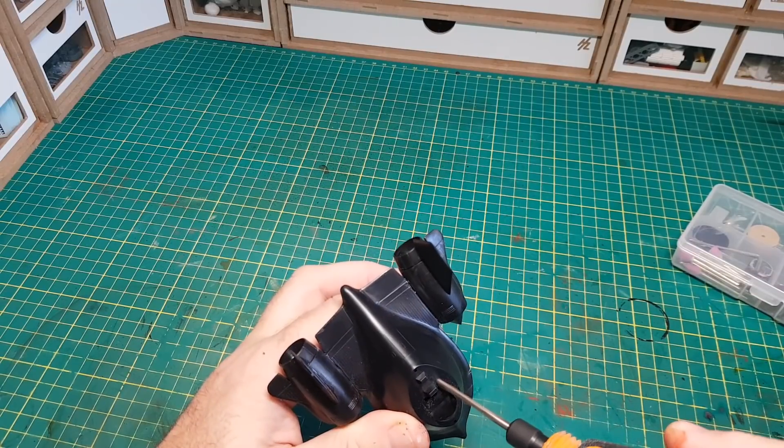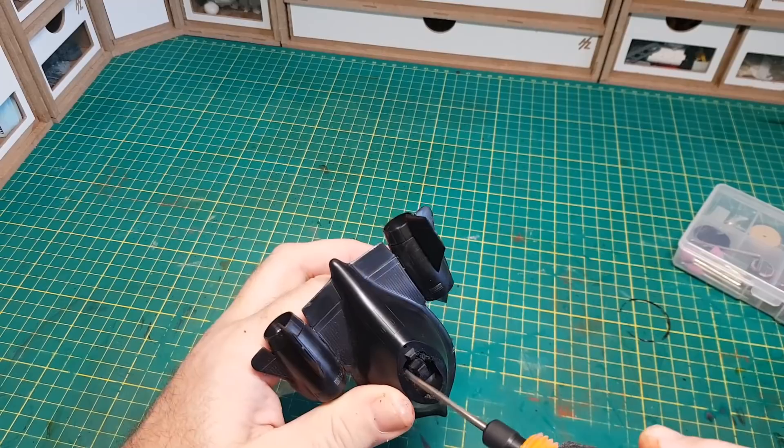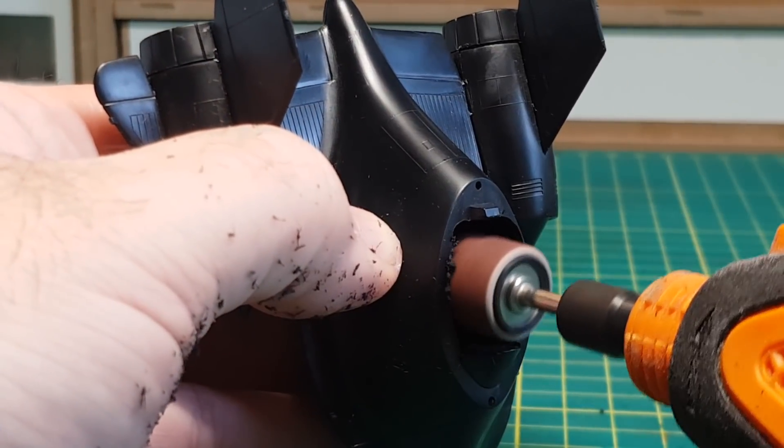As this guy's a bit bigger than the original figure I was going to use, I just need to cut out a bit more of an opening in the little aircraft to accommodate the extra size of him, and using the good old Dremel tool makes quick work of this.